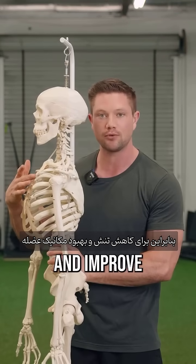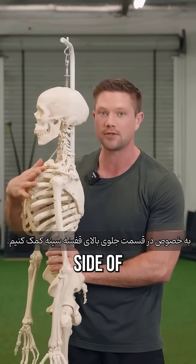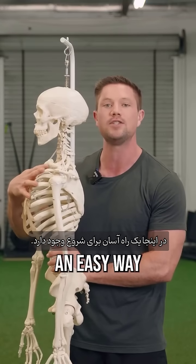So to down-regulate tension and improve mechanics of the SCM muscle, we want to help create better expansion on the front, upper side of the ribcage in particular. Here's an easy way you can start to do that.